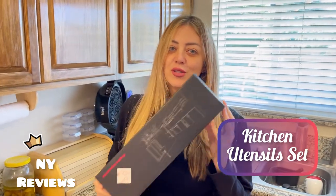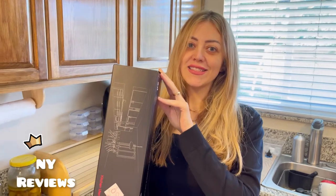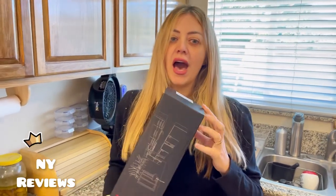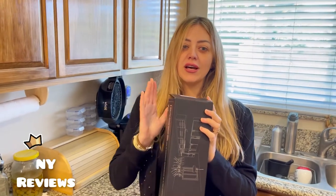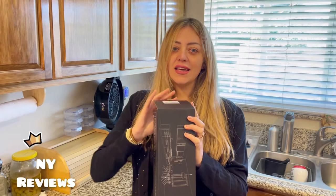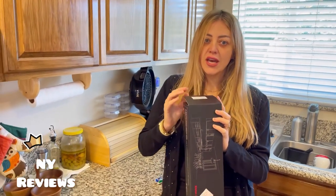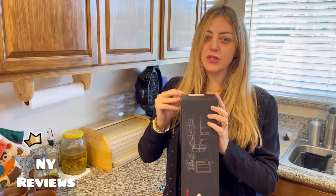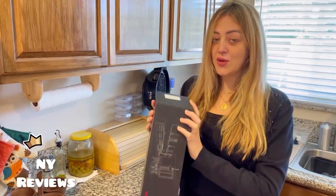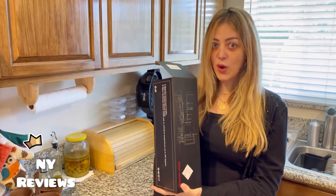Hi everyone, today I'm going to introduce to you this kitchen utensil set. They are BPA free and can stand up to high temperatures up to 446 Fahrenheit. They do not interact with any kind of food at any temperature, even if used in a high temperature environment for frying. You can also wash them in the dishwasher safely.